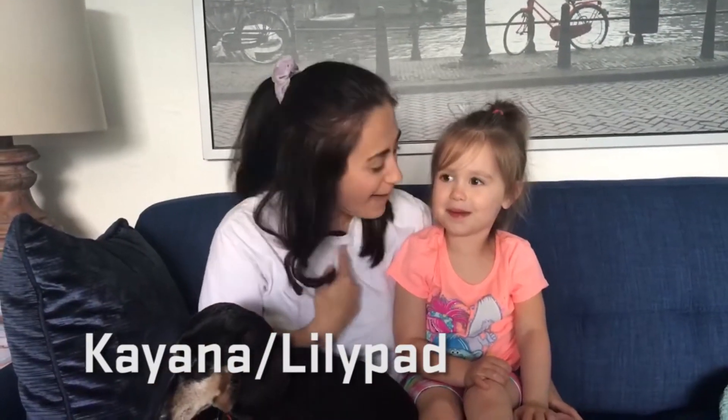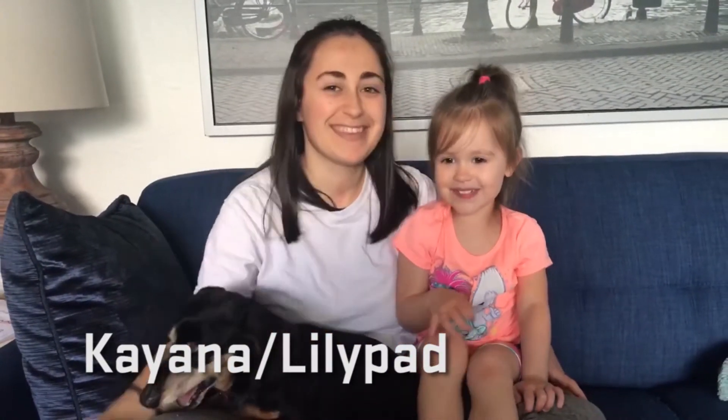Hi Gymnasts! My name is Lilypad and my name is Bobby, and we are so excited to be teaching your head-over-heels class today. Teaching from our home to yours is different because usually we would be in the gymnastics room, but that doesn't mean that we can't have fun with gymnastics from home. We can't wait to see you in our lesson — see you soon!